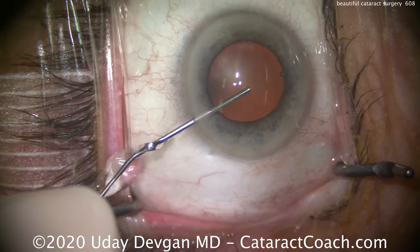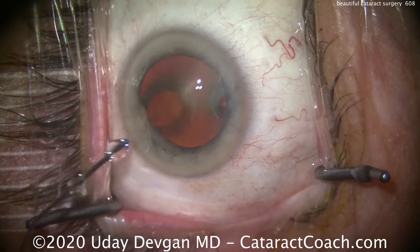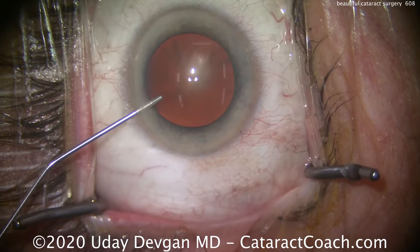This is just a routine case here. We're putting in anesthetic. We've just made the paracentesis. The patient takes Flomax, so you can see there's a little bit of issue there with the laxity of the iris and finger tone.